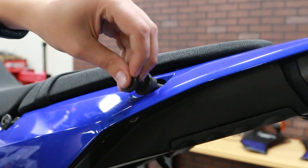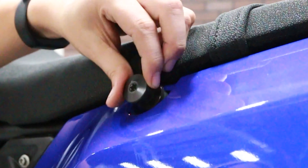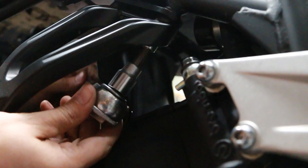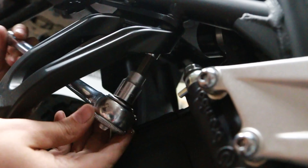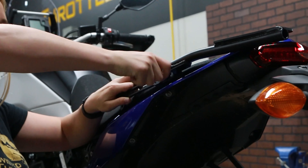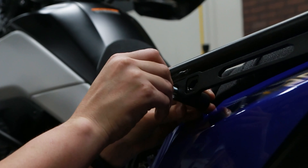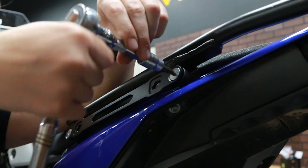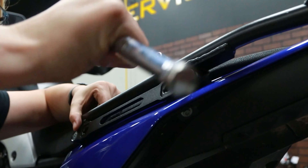First, we're going to remove the two subframe bolts and the passenger peg brackets on each side of the bike. Next, attach the mounting brackets on the upper subframe, using the spacers if you aren't already attaching a top rack, or using the top rack bracket and spacers if you are. Do not fully tighten the screws just yet.